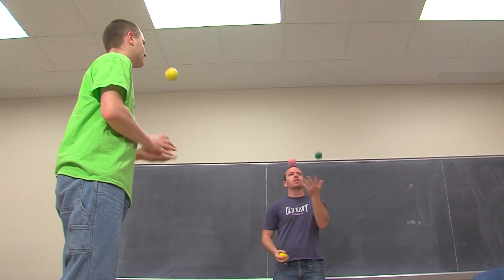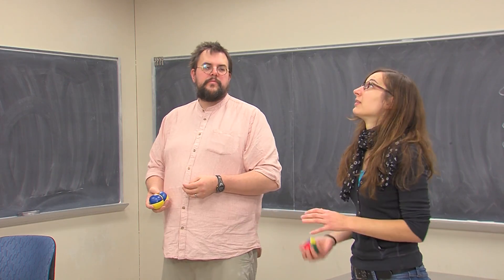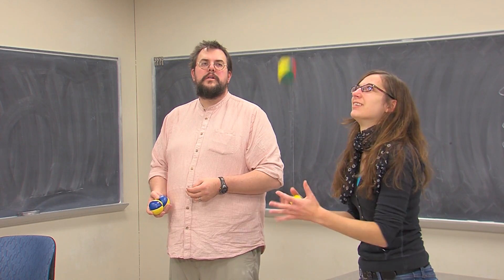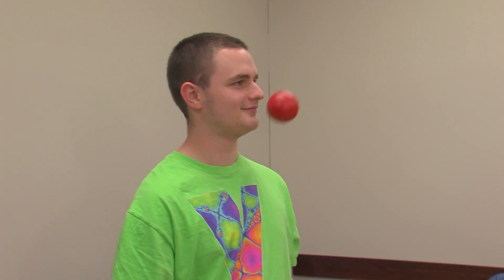Juggling and mathematics — it's a way to open up your eyes to see more possibilities. It's a way to explore patterns. 'Mathematics is the science of patterns; juggling is the science of controlling patterns.'